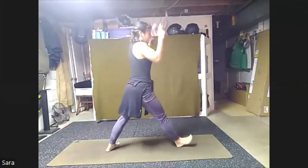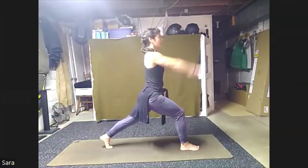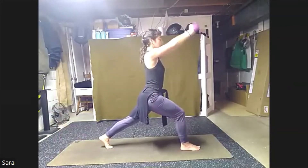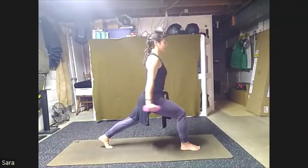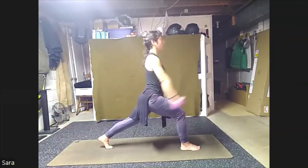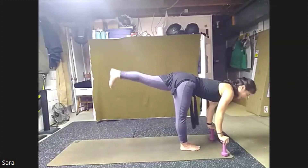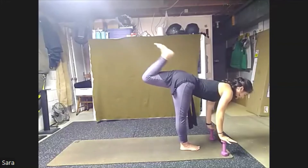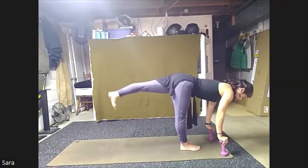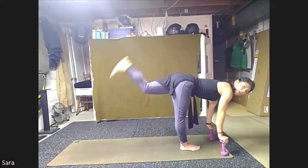Bring the weights up, turn all the way to the back, finding your lunge. Arms are down, we're going to lift up and down. Lift and down. Here we go for eight, seven, six, five, four, three, two, one. Bringing those weights to their highest point, come forward. Bend that knee and kick. Squeeze, extend. For eight, seven, six, pulse in, five, four, three, two, one.